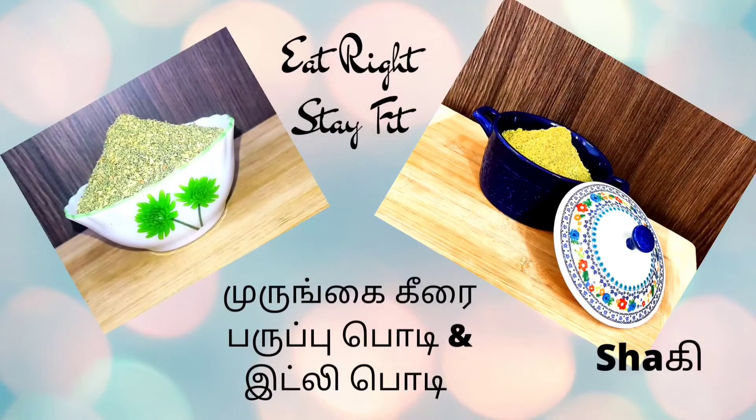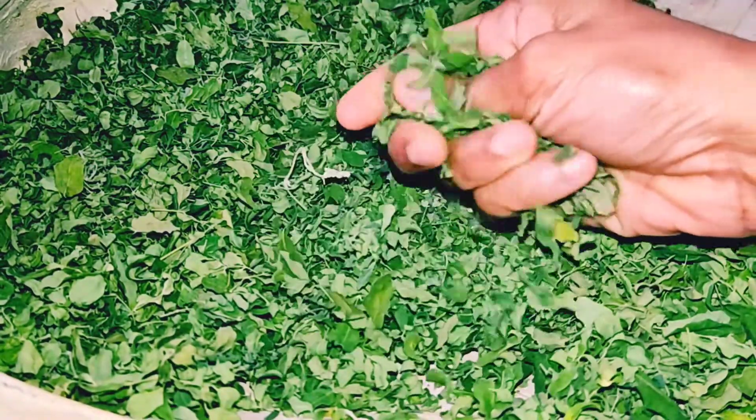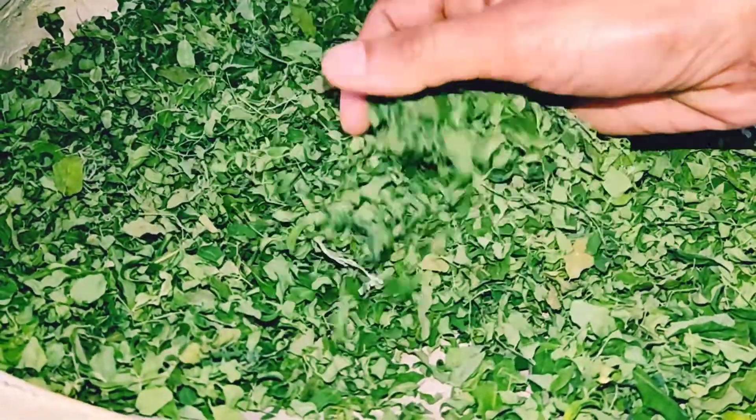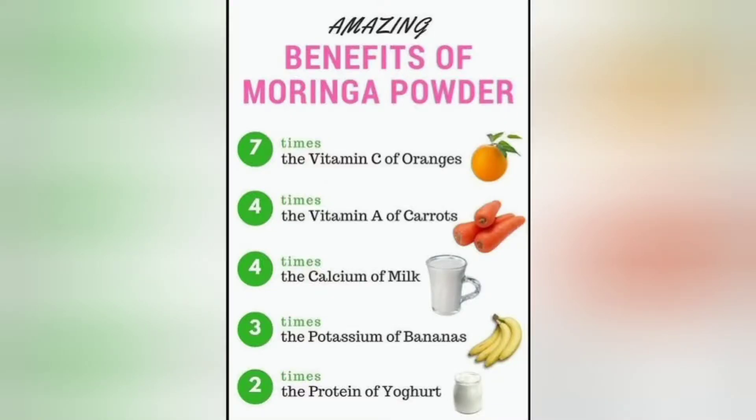Hi, hello and welcome. We are going to show you how to add the murengakirai and idli milahai. The murengakirai is the same as the murengakirai. I am going to add the murengakirai.